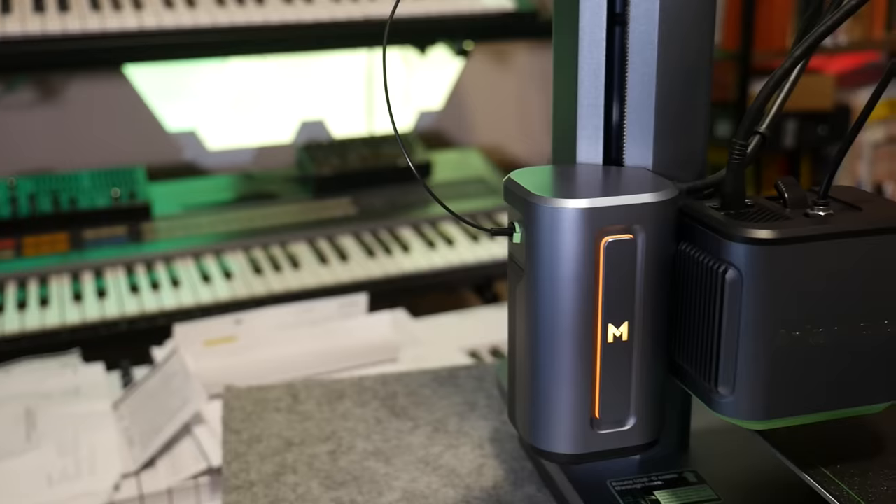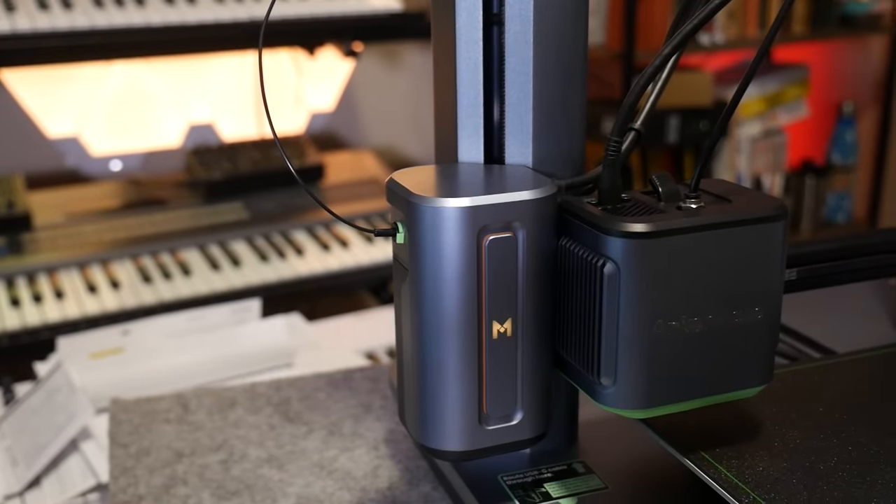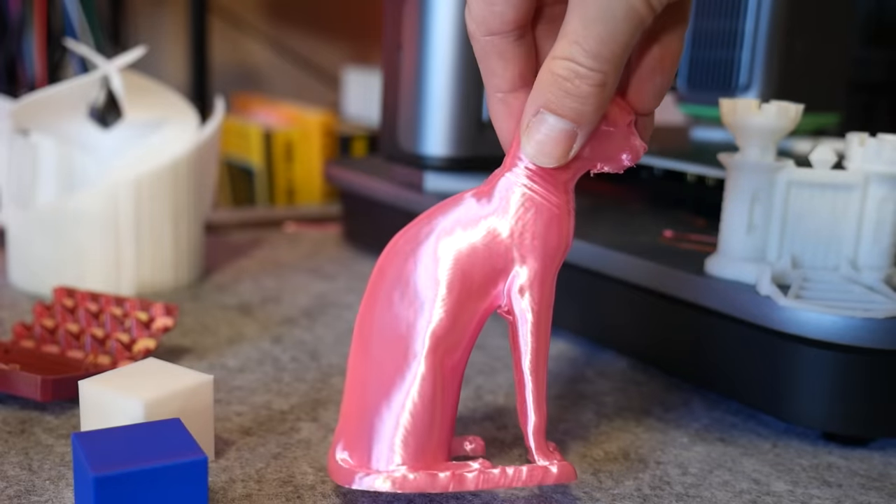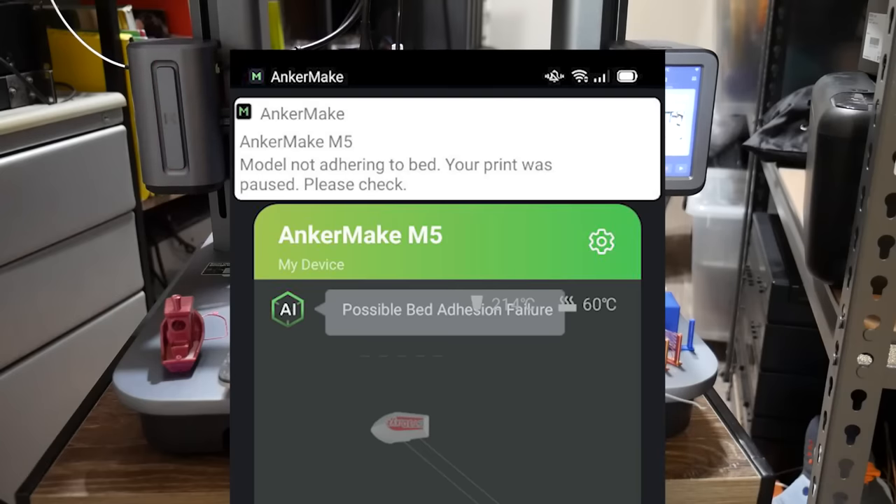This is the AnkerMake M5, an i3 style 3D printer the likes of which you've never seen. With fast print speeds and a sexy design, plus the promise of AI error detection, is it the machine to get? Or is it all just hype? We'll discuss it all in this detailed review here on Maker's Muse.